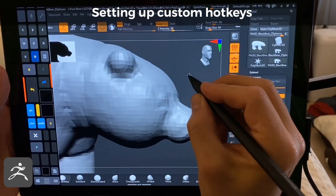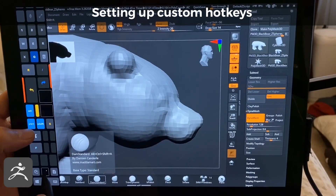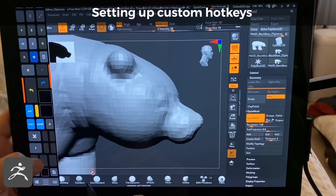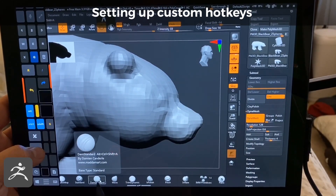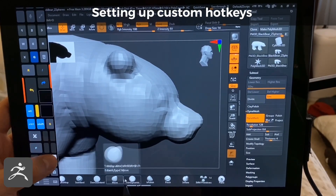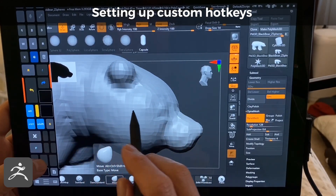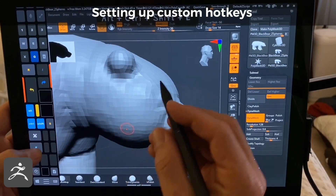For smoothing, I have these mapped already. You tap here and then press one of these and it'll map. I have Dam Standard set here, Move set to the next one, Trim Dynamic, Insert Primitive — I think that's what that's called — and then this is Clay Buildup.